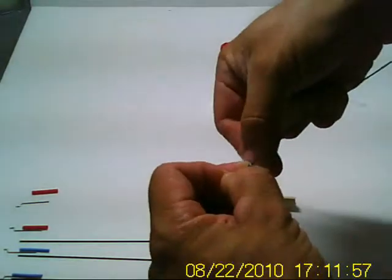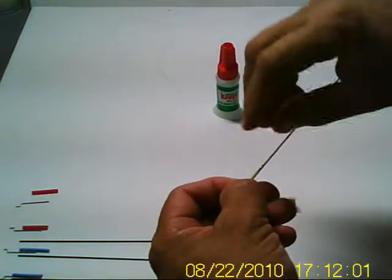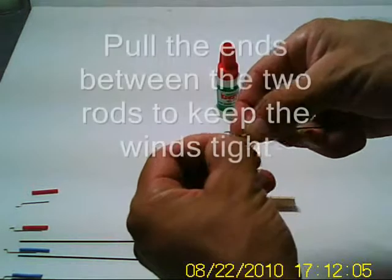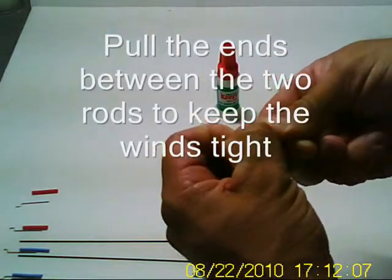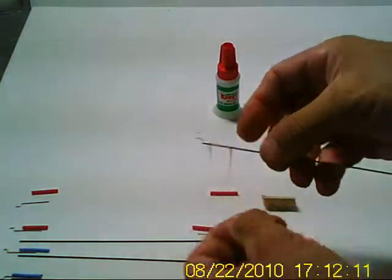When you get to the end, what you want to do is pull it through in between the rod and the carbon fiber, and then when you get to this end you want to do the same thing — take this end and pull it in between the metal and the carbon fiber. That's really nice and tight now.